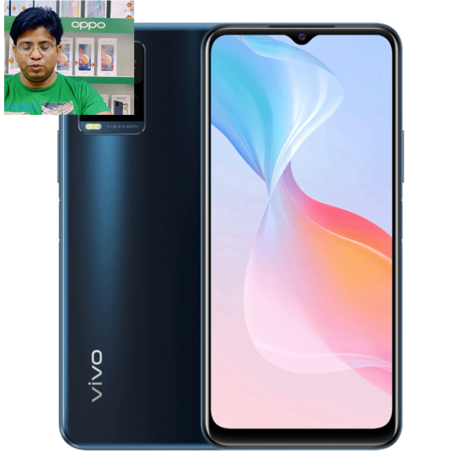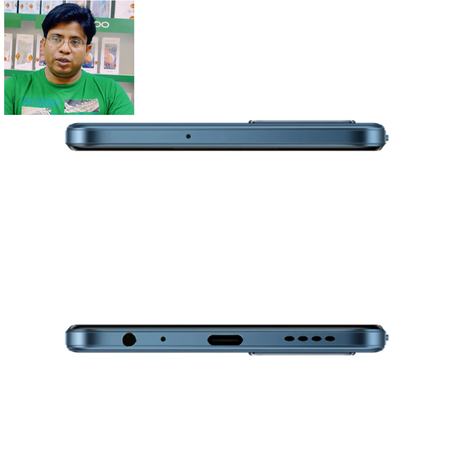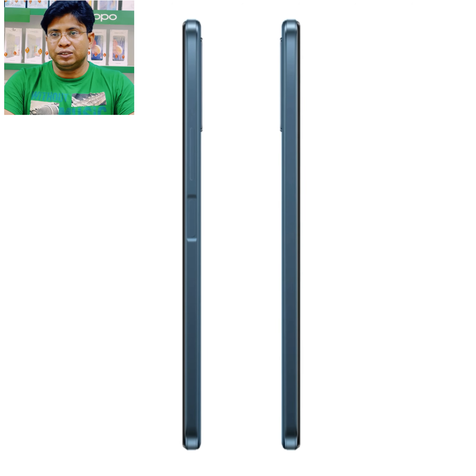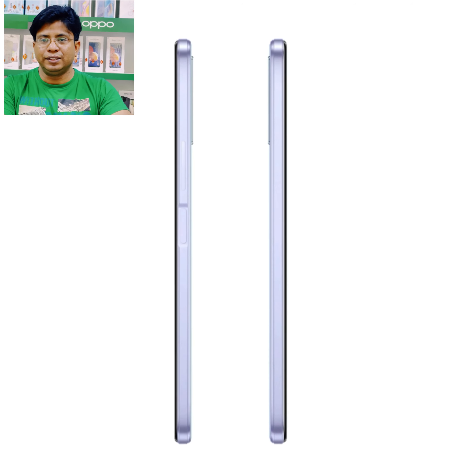Hello my dear viewers, welcome back to my channel Al-Ihsan Mobile Phone. Today I am going to unbox a new device from VIVU. Its name is VIVU Y21T.